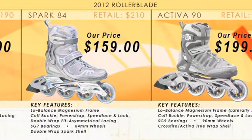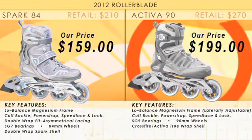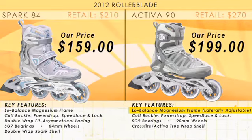The Rollerblade Activa 90. We upgrade to the low balance magnesium frame that's laterally adjustable. We upgrade to the SG9 bearing, moving up in wheel size to the 90 millimeter wheel, and we upgrade to the Crossfire Activa true wrap shell.